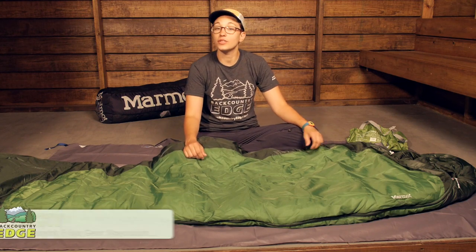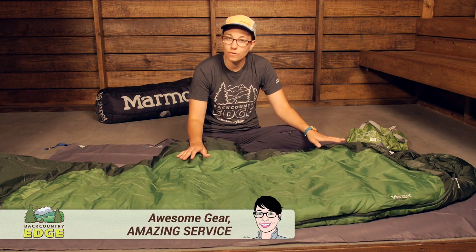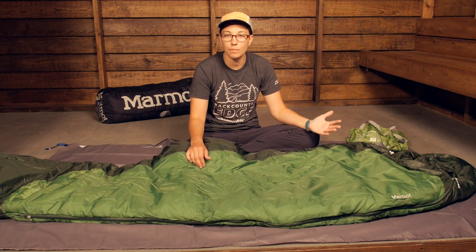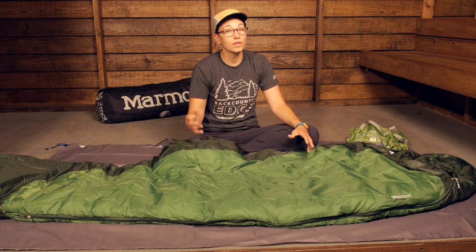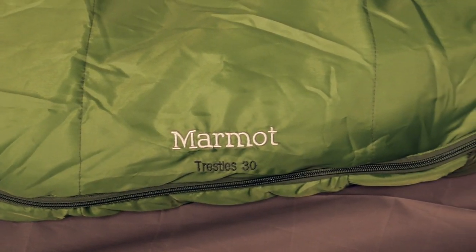The Marmot Trestles 30 degree sleeping bag is the perfect balance of price and performance. You have got technical features here that make it great to take into the backcountry, to take camping, but it also comes in at a budget friendly price because of that synthetic insulation.